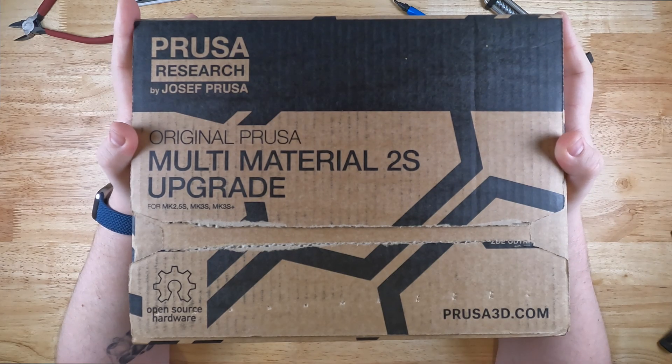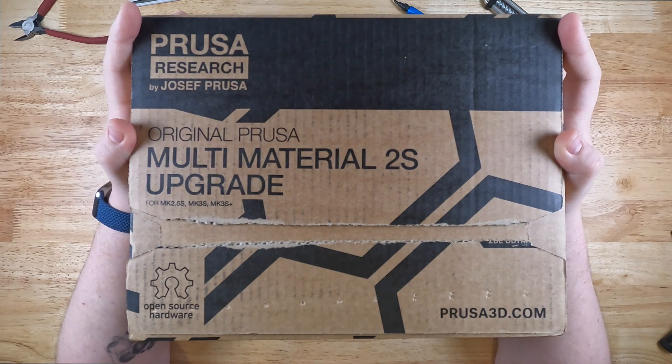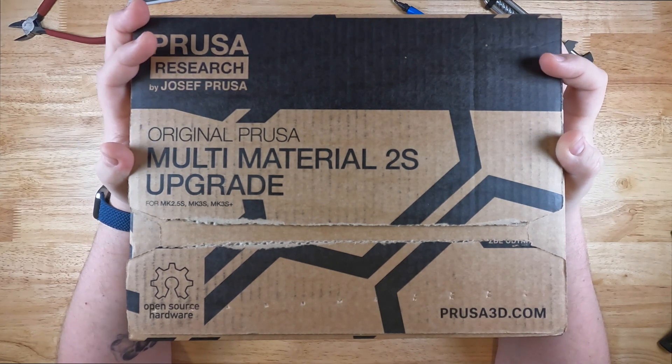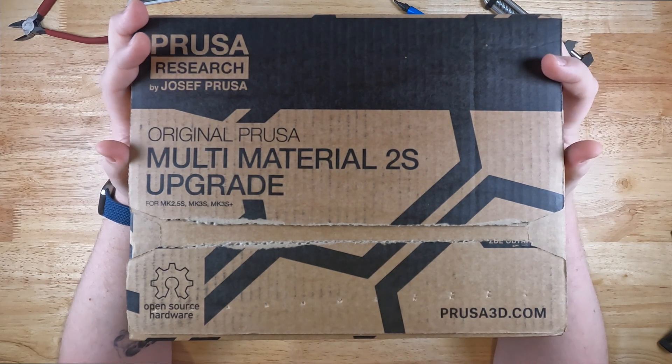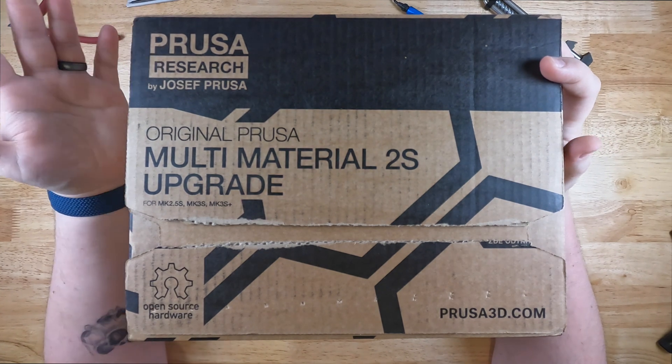Today we're taking a look at the Prusa Multimaterial Unit 2S. I just received it in the mail the other day. I'm hoping to upgrade my i3 with a few more capabilities, being the easiest direct from Prusa. I'm going to unbox it and see what all comes in it.